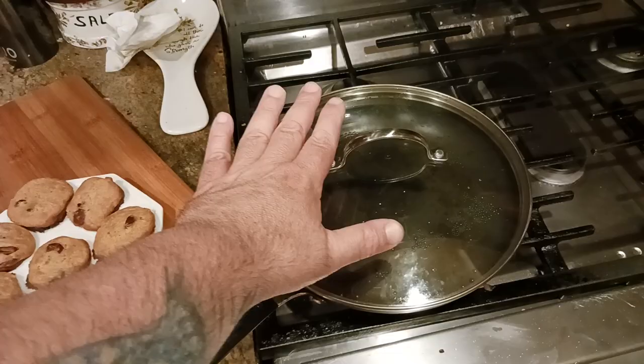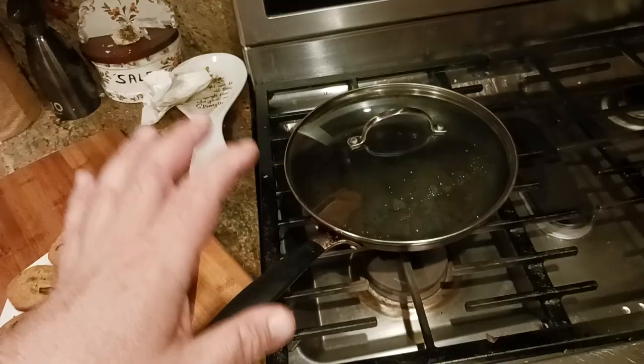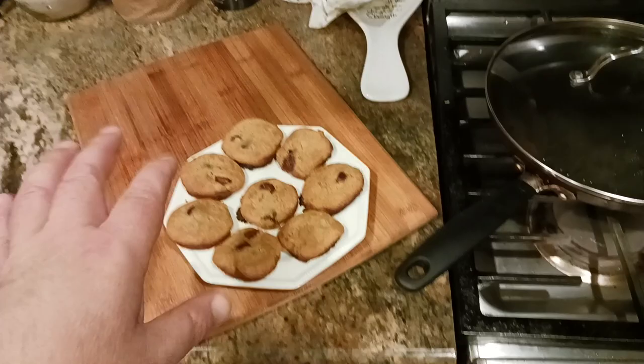After 10 minutes, shut off the gas and move the pan off the heat. Let it sit for another 10 minutes so the cookies can settle. After that 10 minutes of cooling and resting time, take them out and put them on a dish or cookie sheet or something similar, just to finish cooling down.